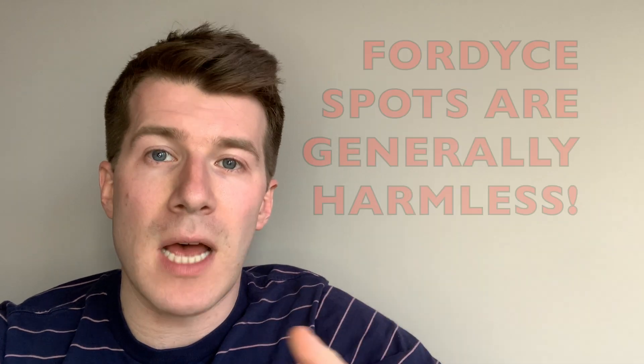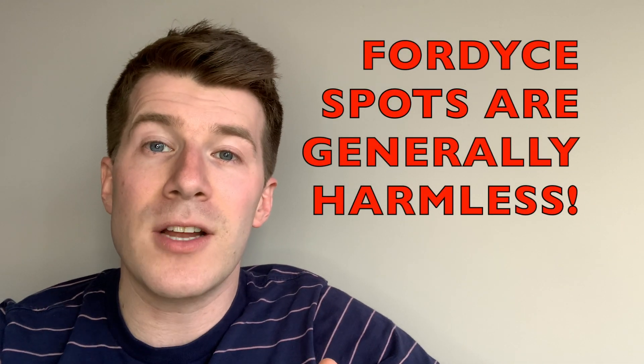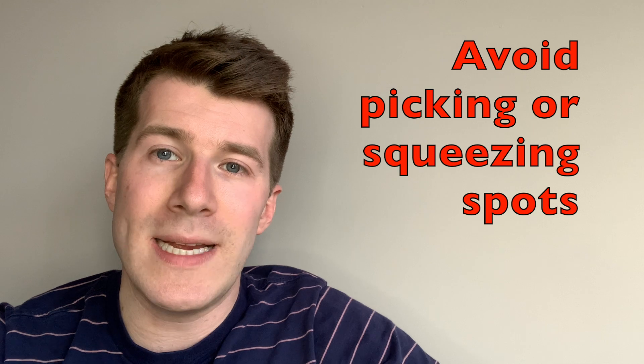Since that video I've had lots of questions asking how you can treat Fordyce spots. Something important to stress is that Fordyce spots are not a sign of disease or illness — they are generally harmless and don't require any treatment. It is important to avoid picking or squeezing the spots, however for some people they can be a cause of cosmetic concern and they want to know if there are options to remove them.